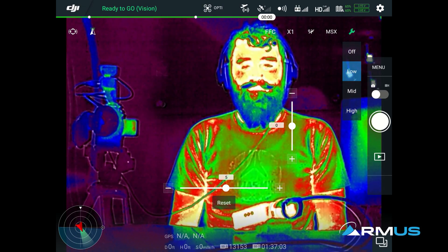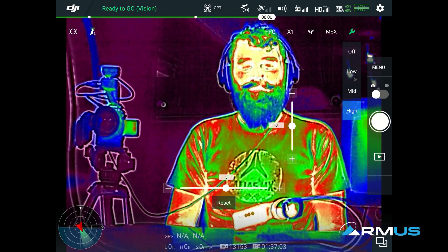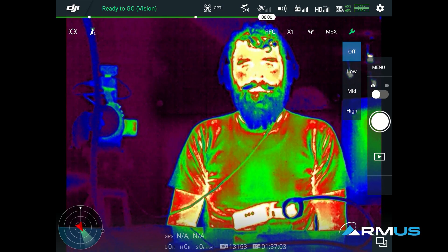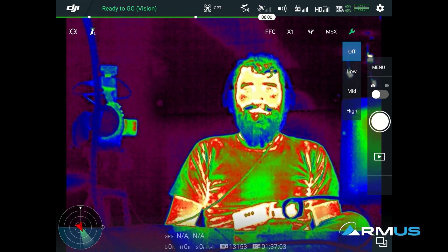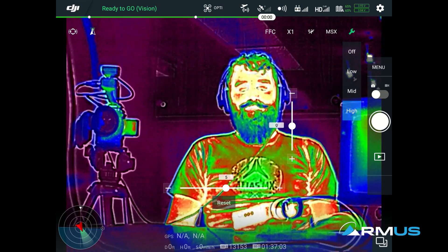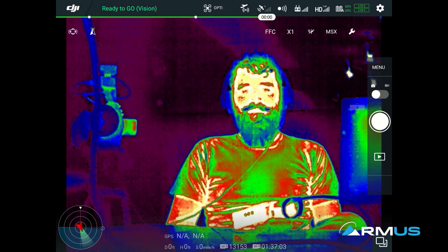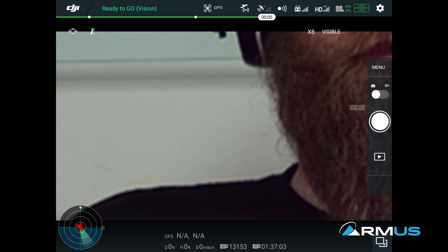I can line it up as precisely as possible depending on distance and parallax, then define how much overlay I have. You can see Jace's shirt really well — I can read the text with MSX on, but if I turn it off I cannot. It takes that RGB highlighting and makes it very readable. For fire and public service personnel, police officers — if you need to read placards on something burning, this is very useful. In the visible camera mode there's also times two, four, and eight digital zoom.